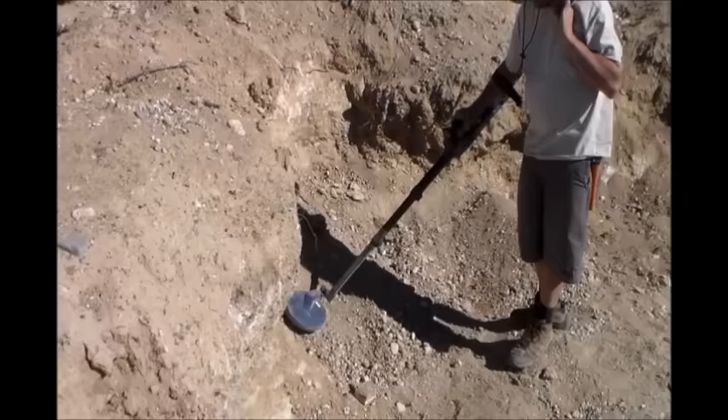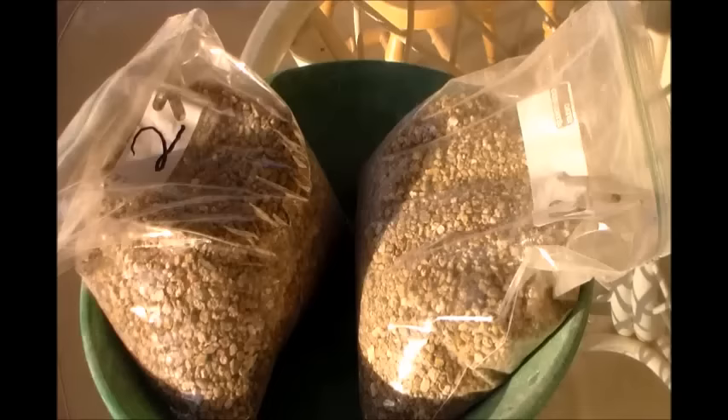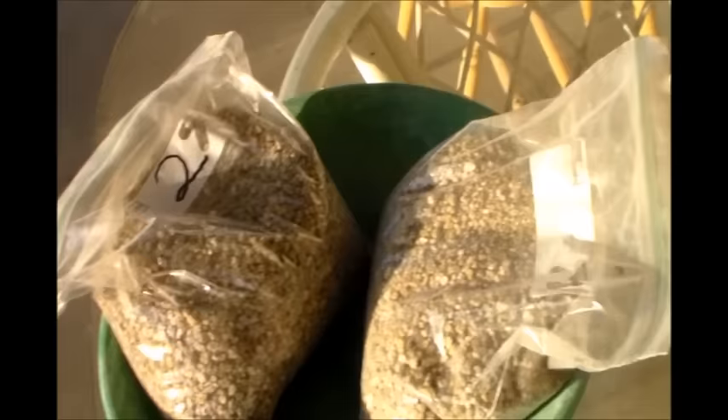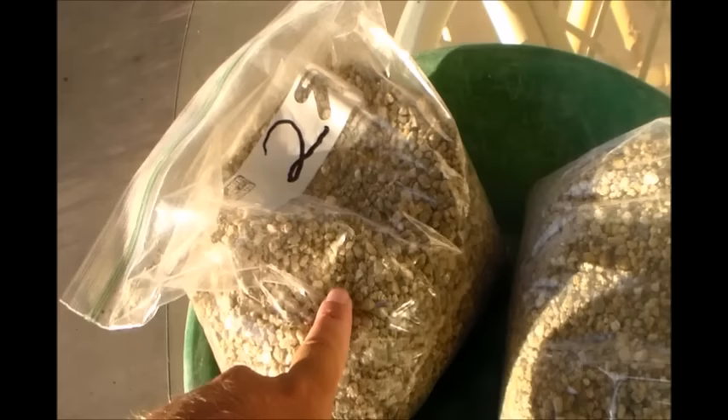I'll show you guys the clean-out when I get home, or might even have some more stuff to show you. Alright, I'm at home now and looks like it's going to be another beautiful day — sun coming over the hill, grass still has dew on it. I've got two bags of concentrates from the dry wash here. I'll pan this one first — we scanned them with the metal detector. This one had a little bit of sound out of it, and I believe there's gold in there. This one not so much — I don't think I'm going to do too good on that one.